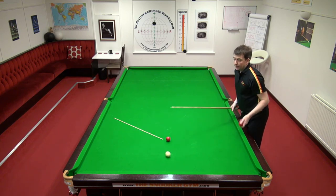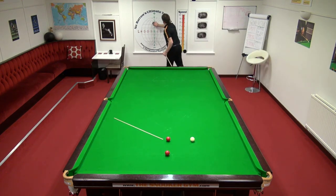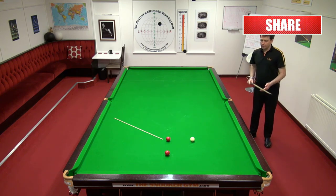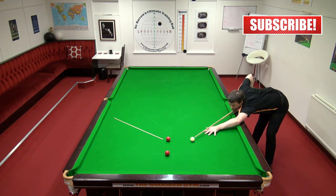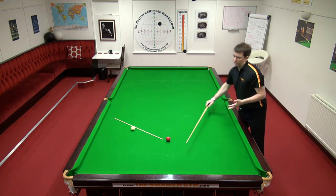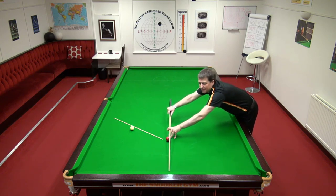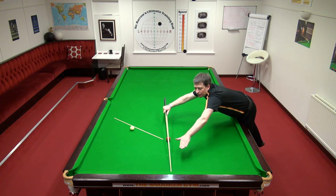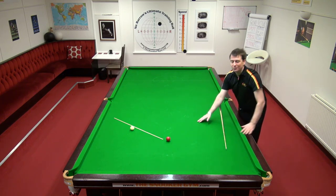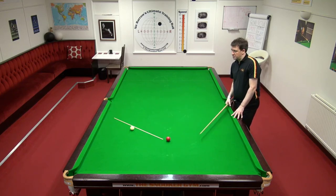So it is trial and error, and it depends on the conditions and the exact table. If we go much higher, I'm going to need to do this. The natural angle sends the white into the red, so a bit of running side distorts the angle to get to the other side of the table. That shot I've just played with check side - it depends on whether it's running or check side, and it depends on the angle of incidence into the cushion. If you're coming from this direction, that would be check; if you're coming from this direction, it would be running side. So it depends exactly what angle you've got on the black. In that situation, it's probably running side.